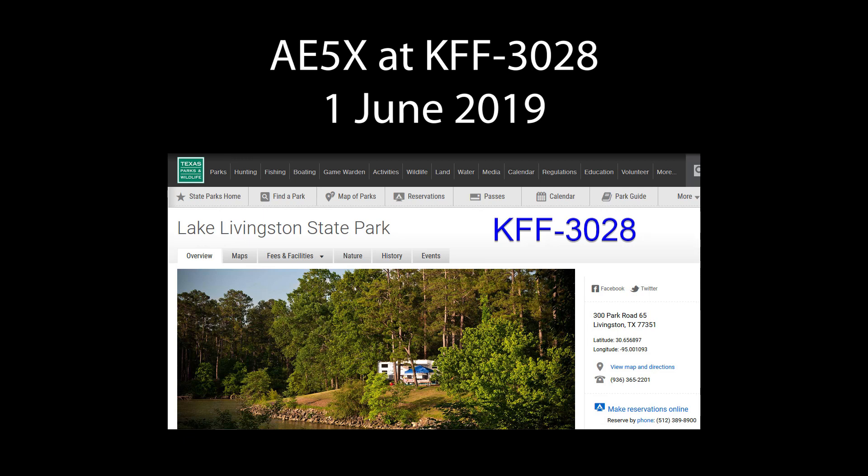Hello, this is John AE5X. Before I play the video of my park activation of yesterday, June 1st, 2019, I wanted to show what I now use to hang an antenna in a tall tree.